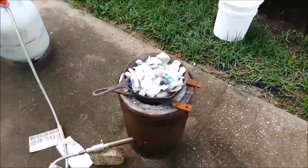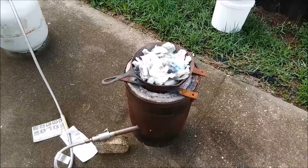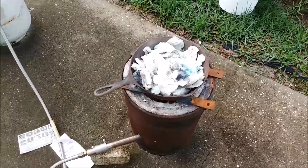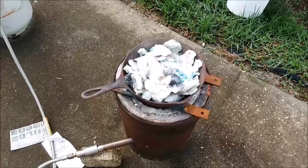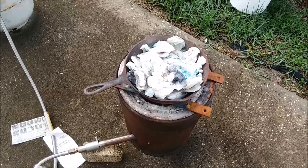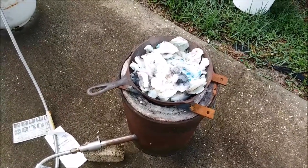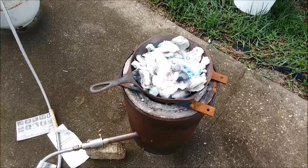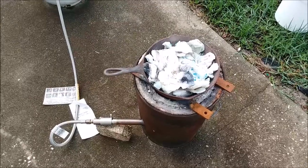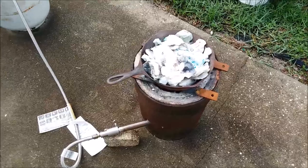Good morning, YouTubers. Today I'm going to process all of my used filters. This is all my filters from gold production, and anything else that might have gold on it — any paper towels I've used to wipe up spills, anything that might possibly have gold on it. I have three mason jars full of this stuff, and they're just stuffed as full as they can be. So it's time to process it.